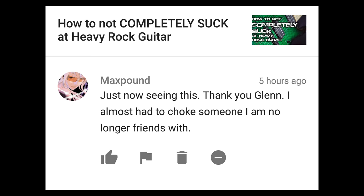Just now seeing this — thank you, Glenn. I almost had to choke someone I am no longer friends with. Glad you got some enjoyment out of it. Please do not choke your friend. I can't say I'm particularly a fan of violence.